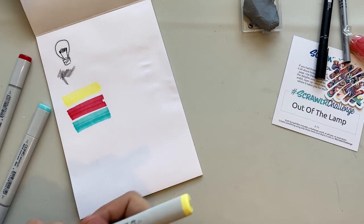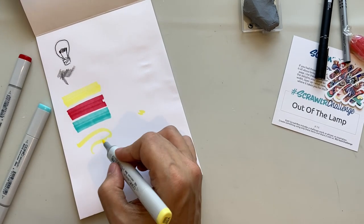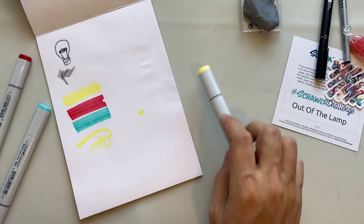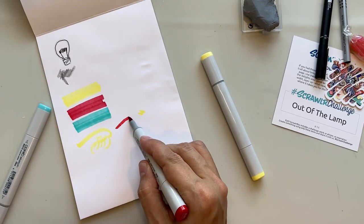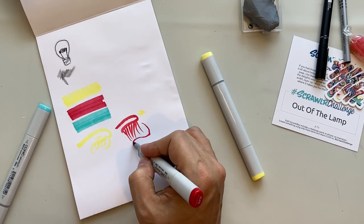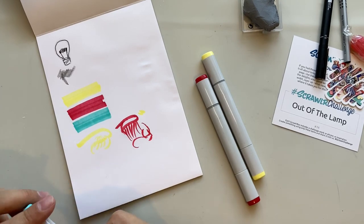I've heard the brush tips are quite soft — oh, they are! That's very nice. Oh, I don't want to be one of those people spending all my money on Copic markers, but I can certainly see why people do. These are actually gorgeous. Oh dear, ScrawlrBox, what are you doing to me?